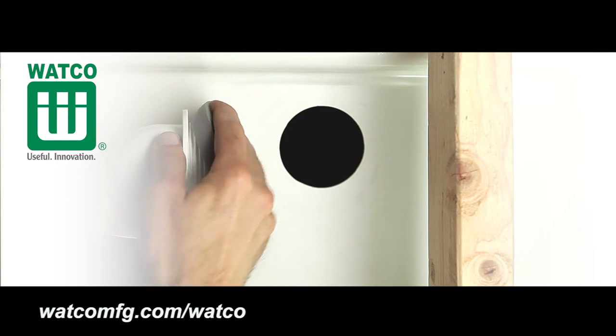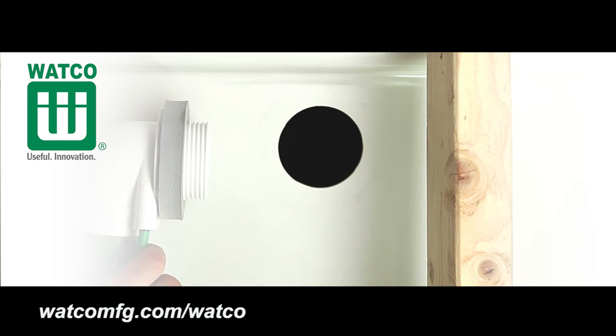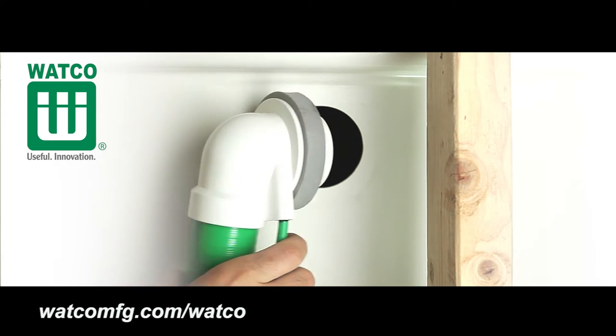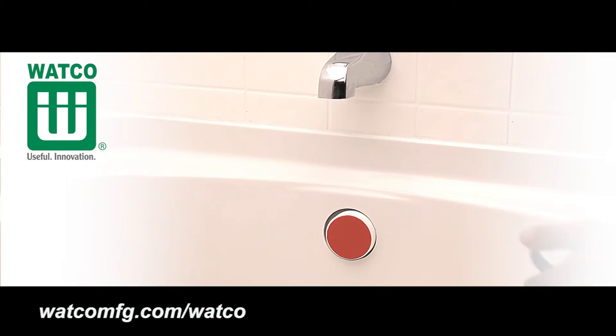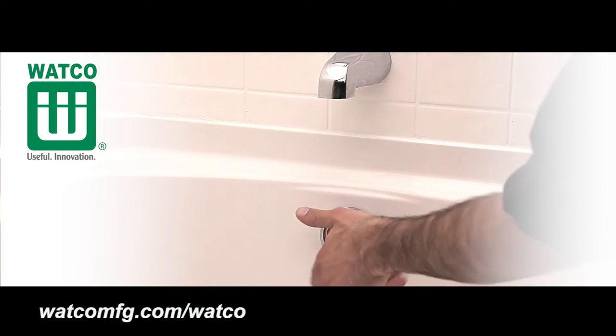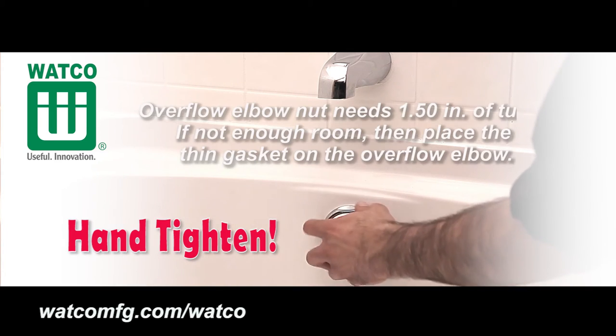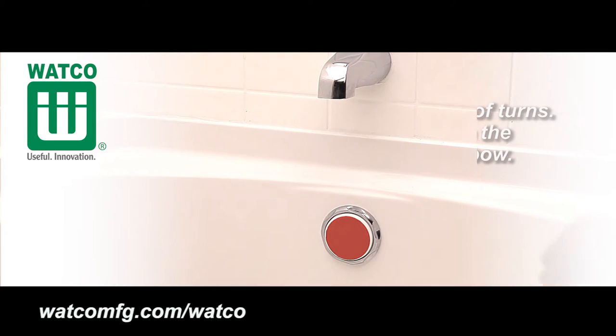Next, place the thick foam gasket onto the overflow elbow of the cable bath drain. Insert the overflow elbow and foam gasket assembly through the bathtub overflow hole from the back of the bathtub. Thread the overflow elbow nut from inside of the bathtub onto the overflow elbow. Hand tighten only until the nut is snug and the gasket is only slightly compressed against the back of the bathtub.